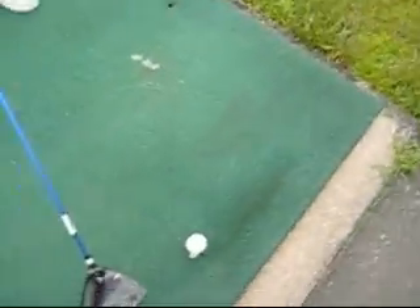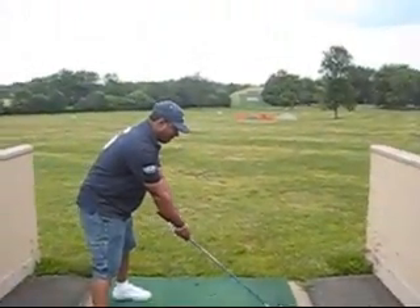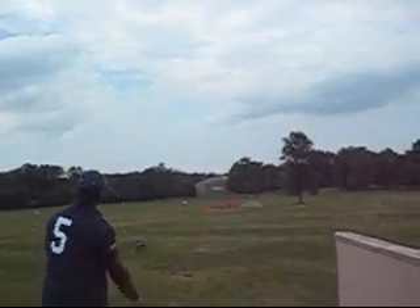So then I'm going to hit the ball. It's amazing.